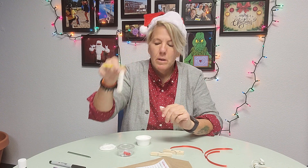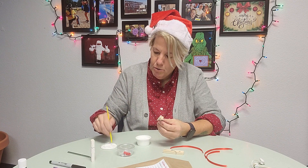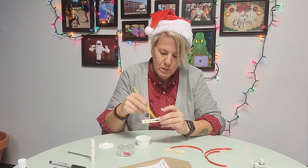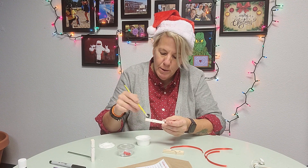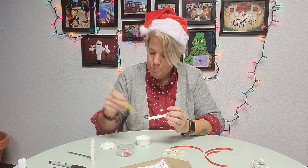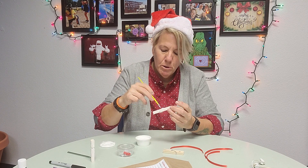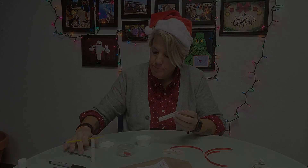I'm gonna set it over here, set it up just like that, let it dry, and do the next one. You're gonna do all three like that, just cover them with paint. Let them dry for a few minutes in between each coat. You're gonna want to do a couple coats and get them all nice and white — just like fresh fallen snow, which we haven't had a lot of yet. Hopefully we'll have a white Christmas!